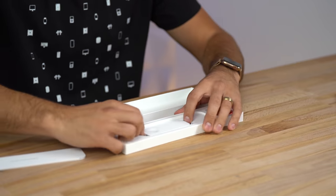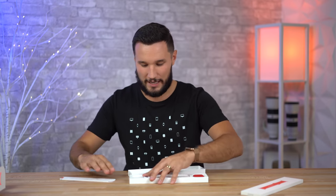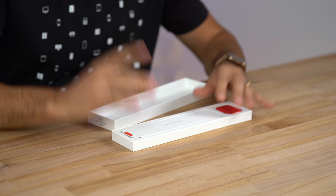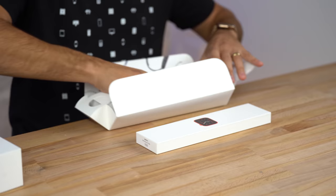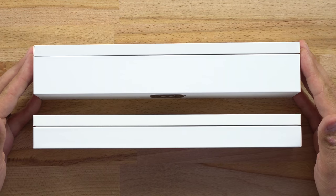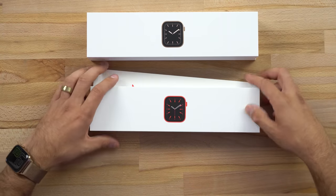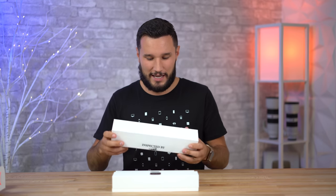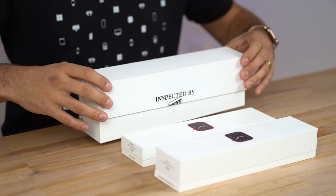It does come with a charging cable but we do not have a power brick, which is why the box is so slim. Here's something very interesting — I have my previous Apple Watch boxes and Apple has made a lot of changes over the years. Let me grab my Series 5. It's the same width, but you guys can see how much slimmer the new one is because they're not including that USB charger. And this is my original Apple Watch — look how much bigger that box is.